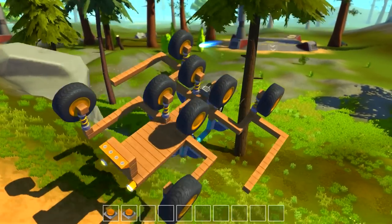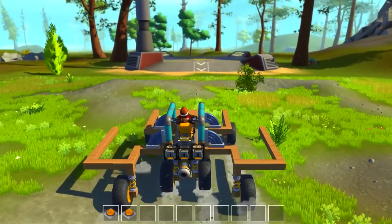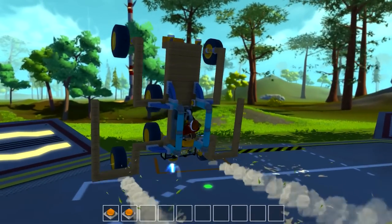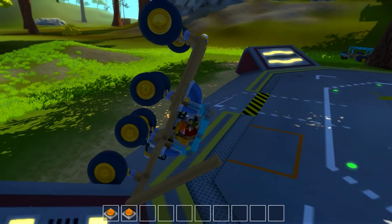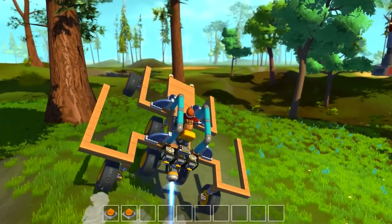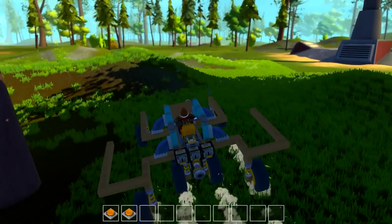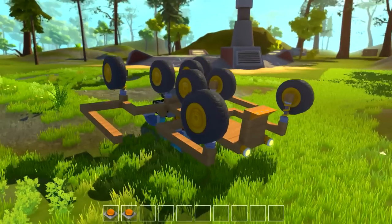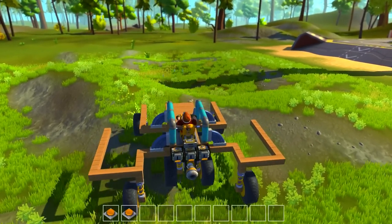Oh my gosh, it's sick — here we go, we're flipped over! Never mind, I take it back. You can't flip this thing no matter what I do. I keep trying — oh, there we go! Oh no, my car flipped — to help me get back over. Yeah baby, we got it! Look at that, so good.